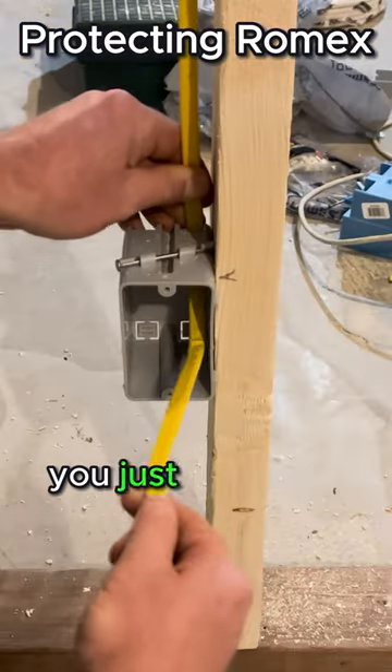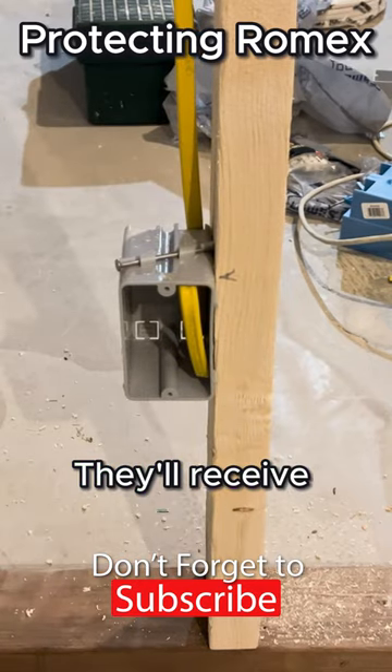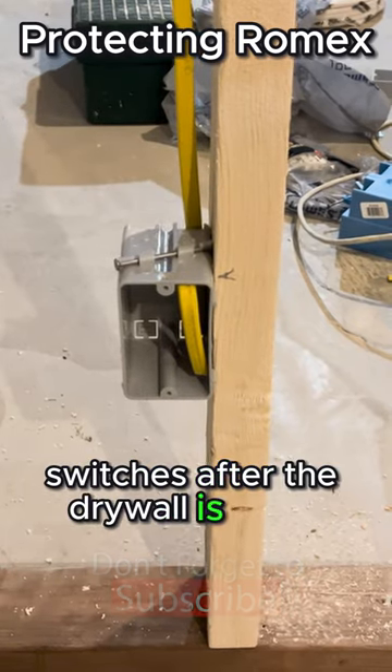When finished, you just fold over your wires coming out of the electrical boxes and tuck them into place. They'll receive receptacles and switches after the drywall is hung.